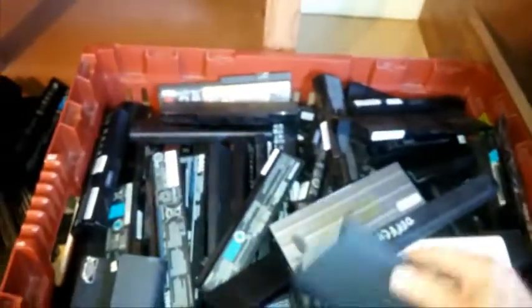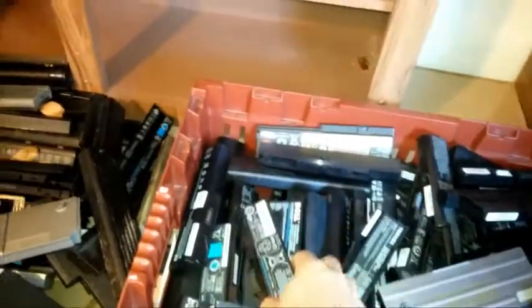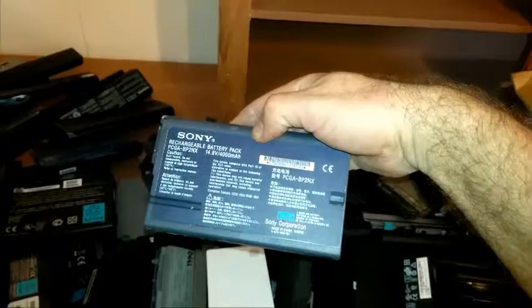We've got a multitude of different types of batteries here - kind of a big old mess. I'll do a bit more sorting and lay them out according to the type of laptop battery they happen to be. There's even a Sony Vaio battery in here - 14.8 volts, so it might have quite a few cells. There's a nasty looking one - I'll put that one in that box and come back to it.